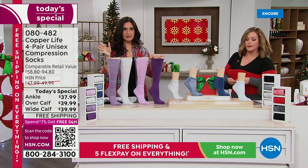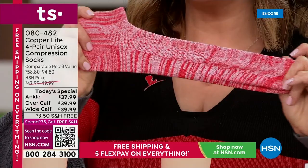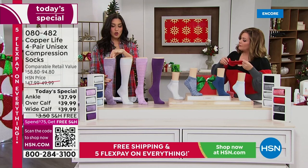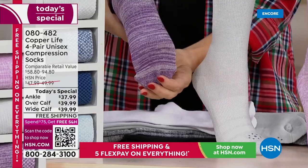I like to call these performance socks. A lot of socks out there just keep your feet from rubbing on the bottom of a shoe. These have moisture wicking and breathability built in. Looking at the ankle, even the ankle has compression up to the Achilles, with support there and padding on the bottom. On the over-the-calf version, you can really see the graduated compression — tightest at the ankle, then loosening as it goes up.